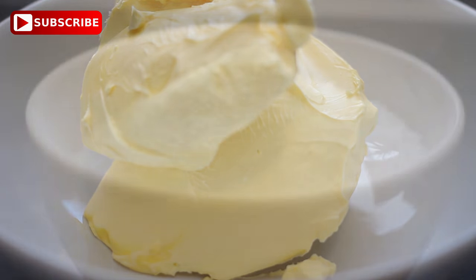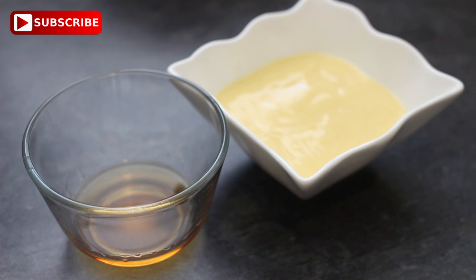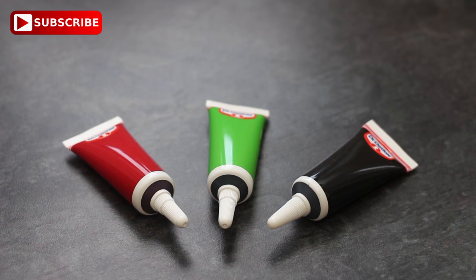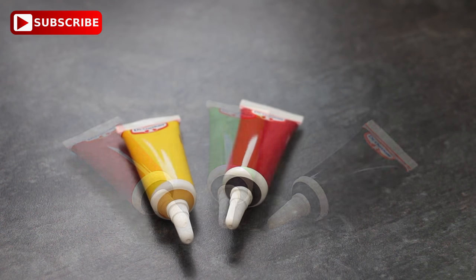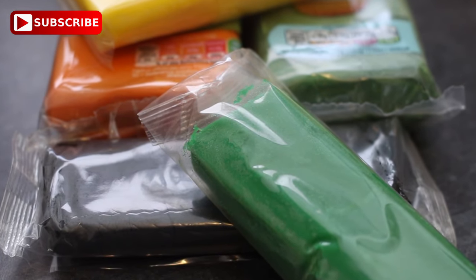You're going to need for the buttercream: 200 grams of margarine, 500 grams of powdered sugar, some vanilla to taste, and also some custard or some milk, one to two tablespoons. You're also going to need some colours — you can either use paste colour or gel colour like I am. You're also going to need some coloured fondant.